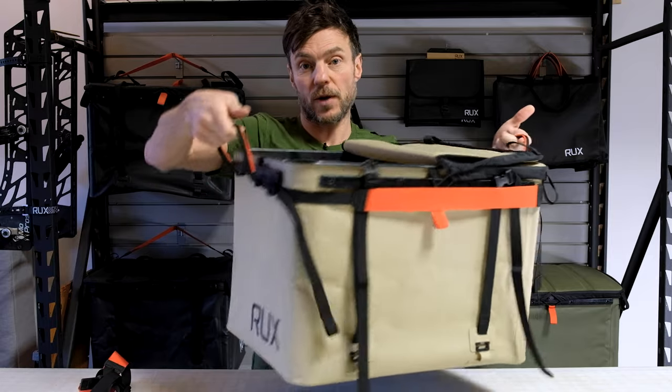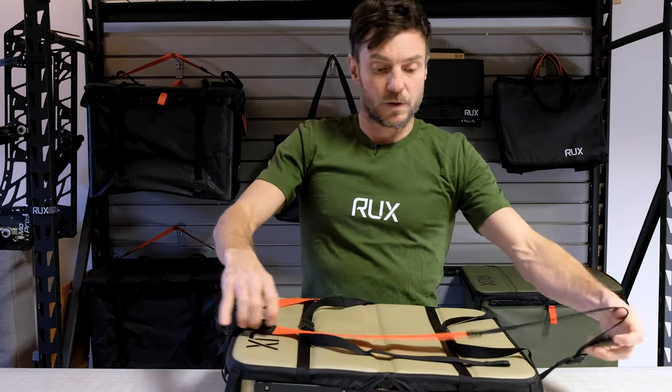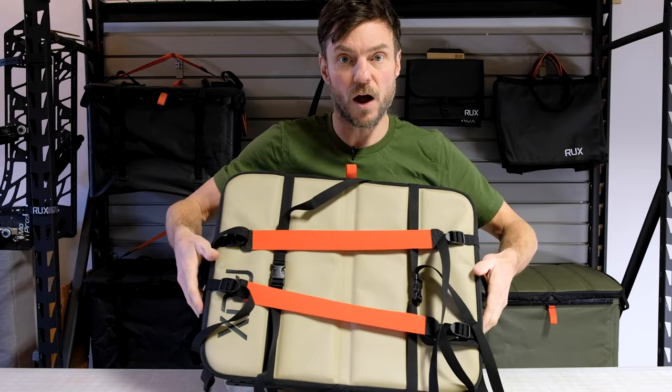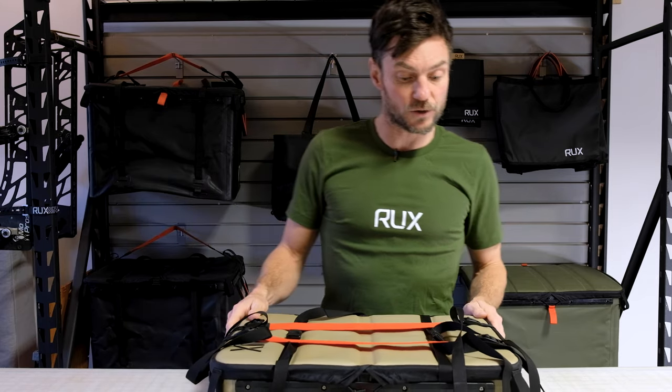It also has two handles on the ends for the quickest and easiest of carries. The straps are just long enough that as an added security measure, you can also cross them over the top in conjunction with the compression straps. It makes for a very secure close.